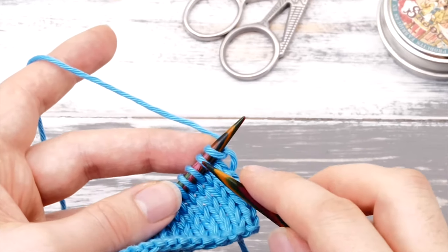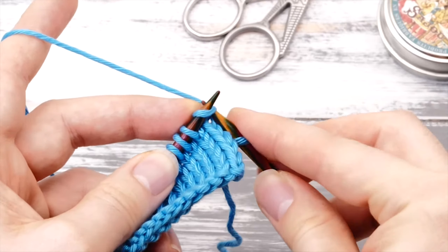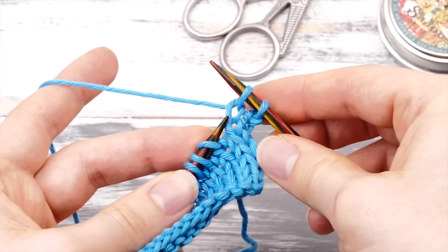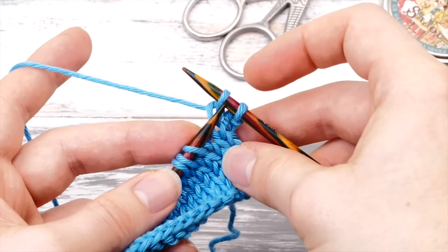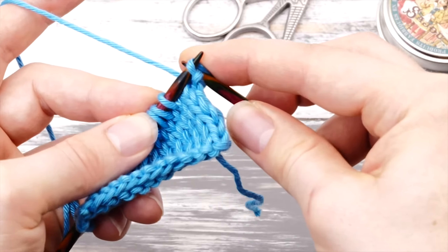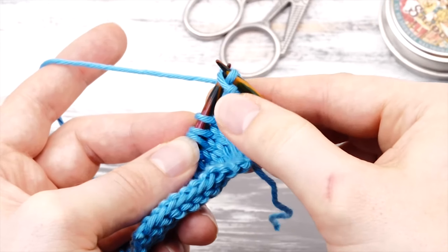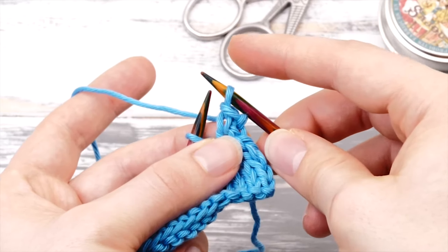To bind off stitches, start by knitting two regular knit stitches. Then insert your left needle into the second stitch on your right needle and pass it over the first one like this. You've bound off your first stitch.